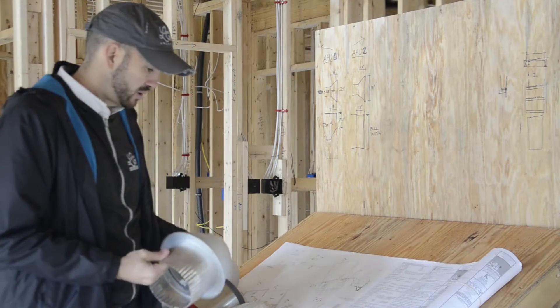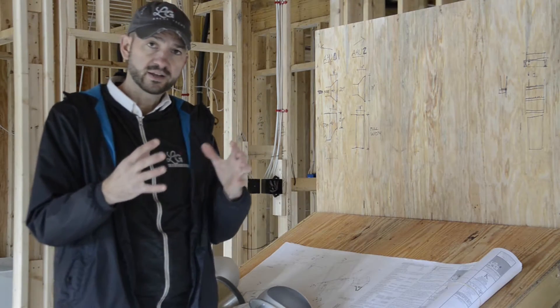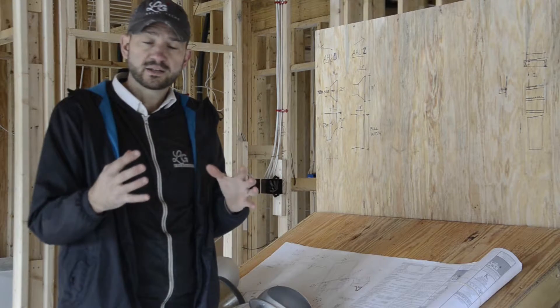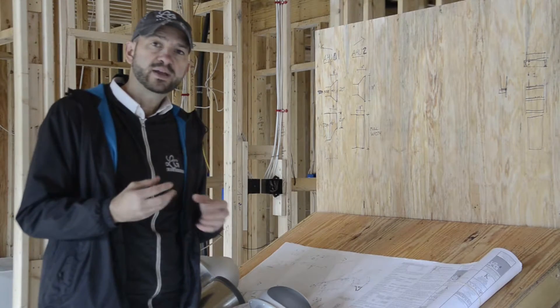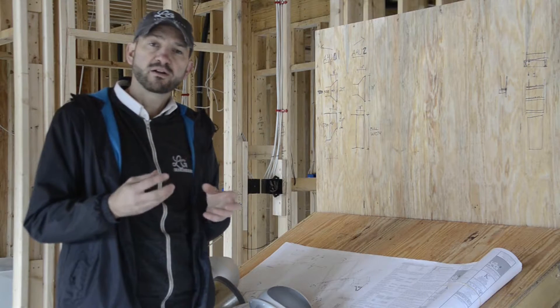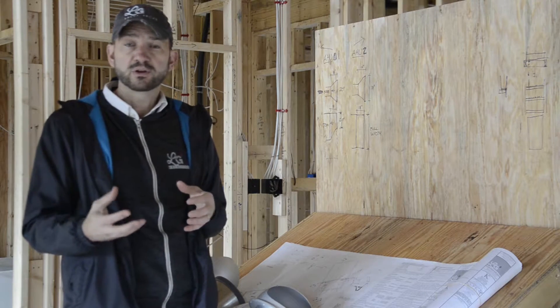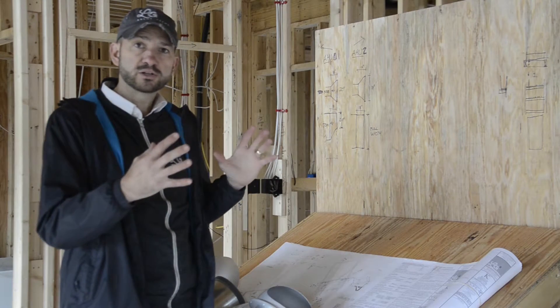We'll start with the systems themselves. We've got basically inline fans that dump fresh air into our semi-conditioned attic, which is part of the building enclosure. In that attic, we have our ducted VRF air handlers. VRF is variable refrigerant flow — they're often referred to as mini splits because you have one large system with one outdoor unit split up into smaller air handlers.